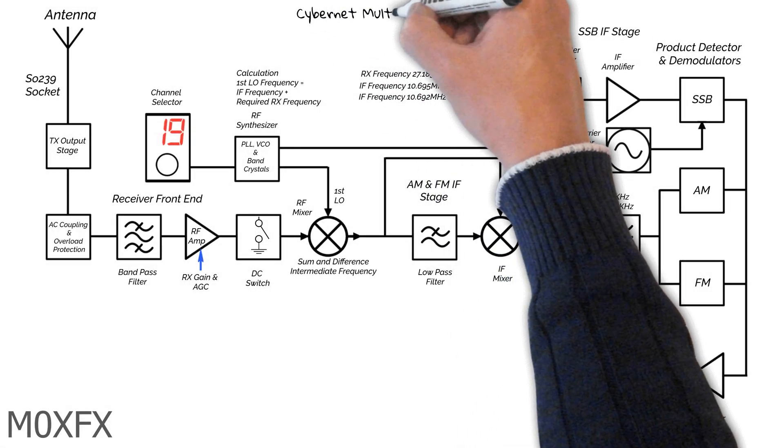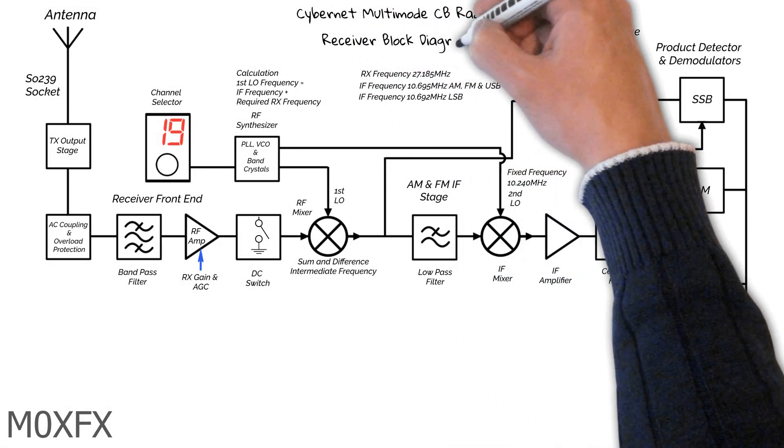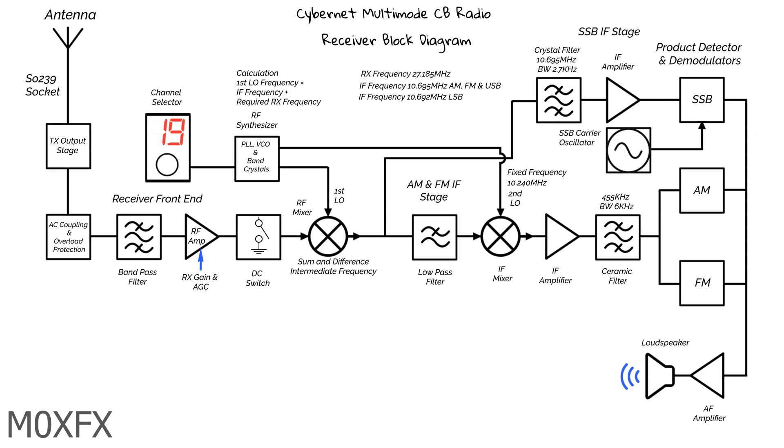This is a block diagram of our CyberNet receiver. There is nothing too remarkable about this as it is an industry standard design, the type that you would find in many receivers new and old. I have reverse engineered this from the circuit diagram, which we will look at later on.